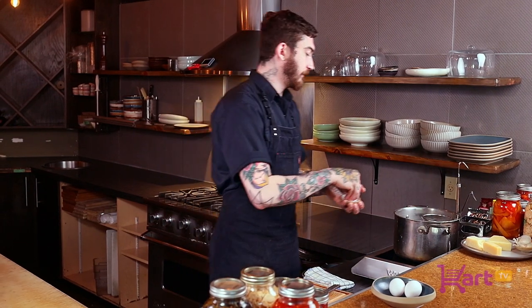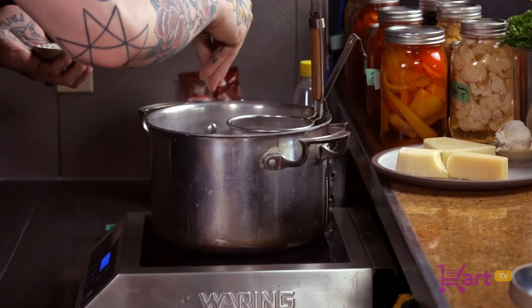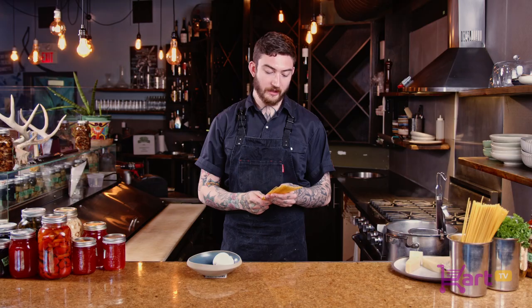Now that we have our pasta water coming up to a simmer, we're going to gently season it with some salt. Today I chose spaghetti — it's more of a traditional noodle to use for carbonara, but there are many options. You can use linguine, you can use fettuccine.